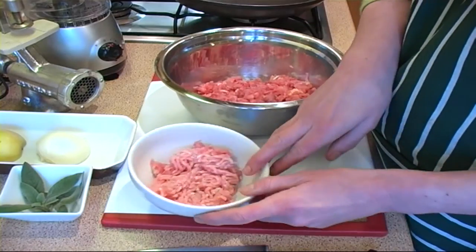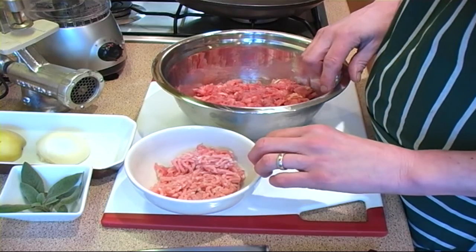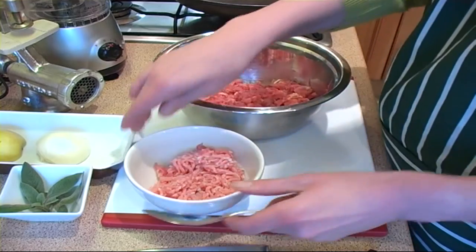To that I need to add some belly pork. This has been minced as well. Rabbits are very lean meat so it does need the fat content that the pork gives it.